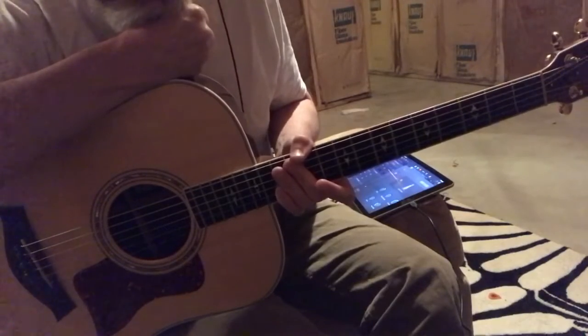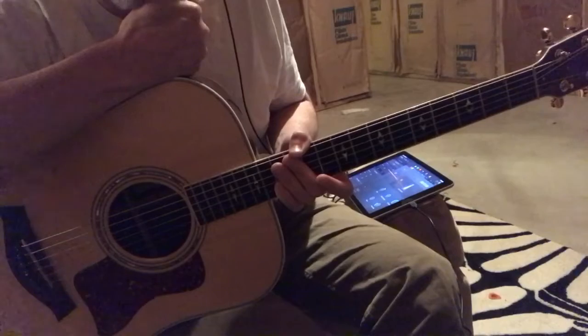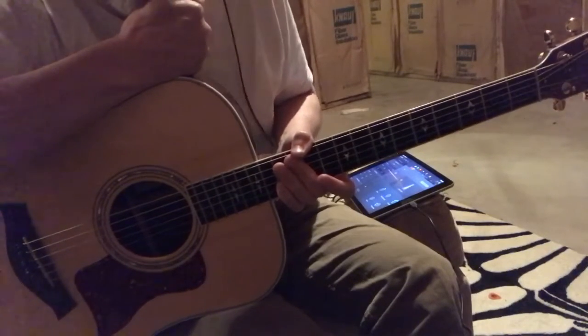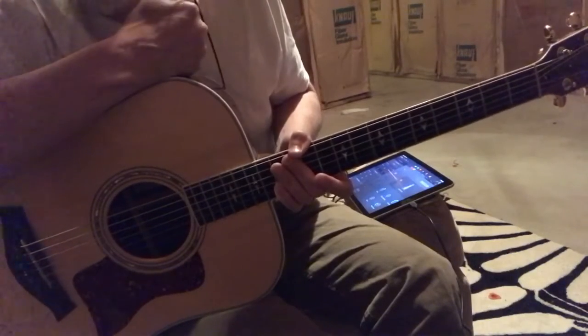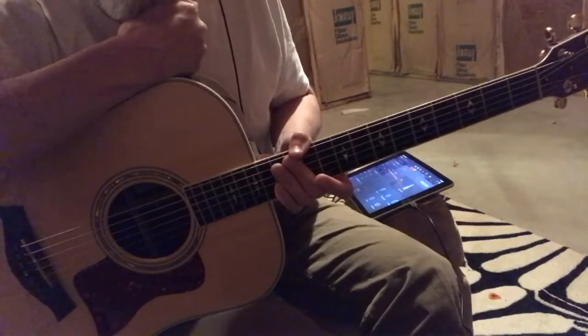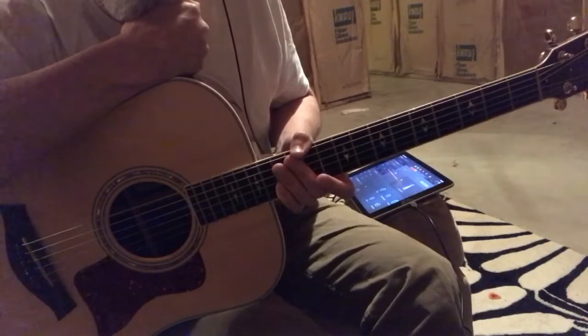I hear this story all the time: I've been playing guitar for X number of years, gotten pretty good at it, can play a lot of songs, can improvise some solos, and play in a rock band. Things are okay.